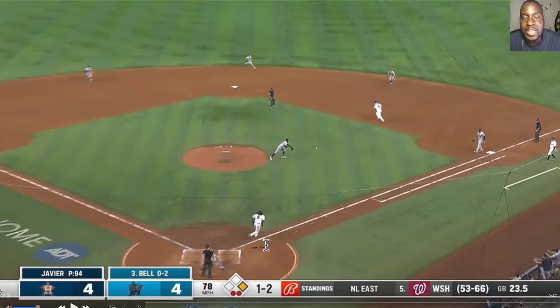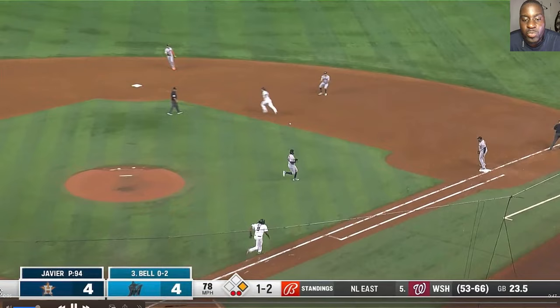A key here is that Bell applied pressure — he ran out of the batter's box. It's two outs and he's playing hard, running down the line. You would think a big guy like him, known to drive the baseball, would just say 'whatever' and shut it down, but he comes out of the box, runs hard, and puts his head down.